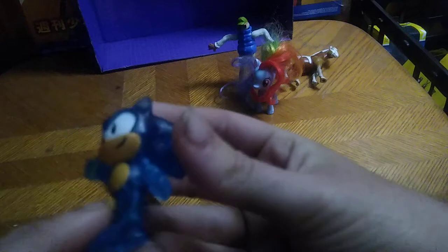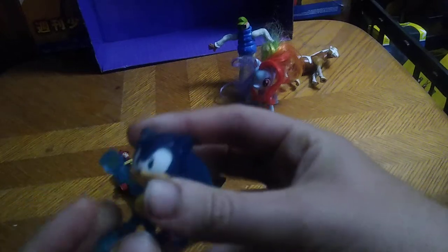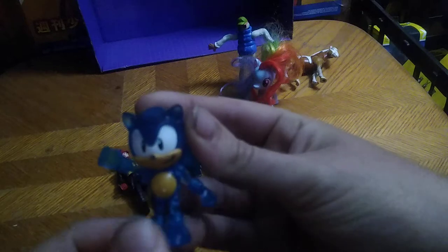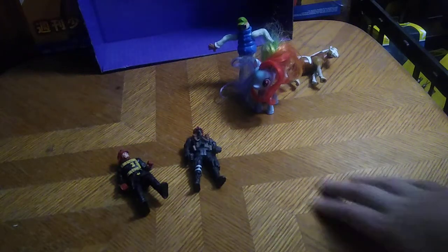Now for some random figures — we've got this Sonic the Hedgehog. I think this is an original Sonic figure, but it's transparent, which must make it a super rare figure by all standards. I don't know where this figure is from or what year it's from. If you know about this particular Sonic and have information about it, please tell me in the comments.